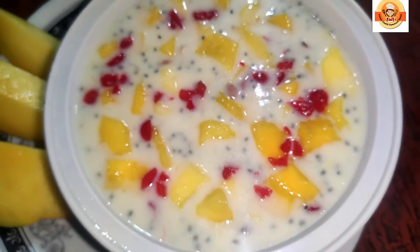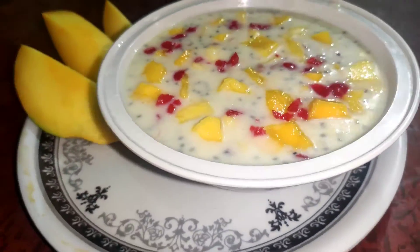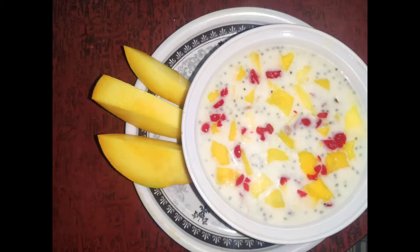I will adjust the fruits. I will use the mangoes for the summer. Please like and subscribe to this video.